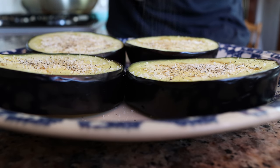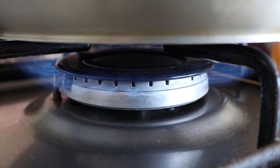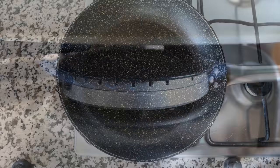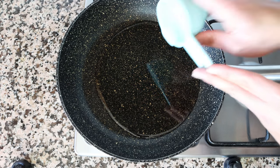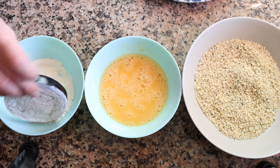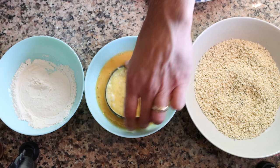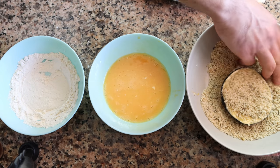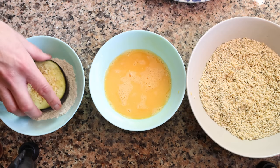Before we start coating the eggplant, let's heat our oil. I'm going to grab a large fry pan and heat it on medium heat — very important to use medium heat here, nothing higher, otherwise the bread crumbs are going to brown too quickly and the eggplant won't be fully cooked through. I'm adding half a cup of sunflower oil, which is 120 milliliters; you can use any neutral vegetable oil you like. While the oil heats, coat each eggplant slice: first into the all-purpose flour, then into the egg wash, and finally into the bread crumbs, making sure they're evenly coated. Continue with all slices until they're all fully coated.